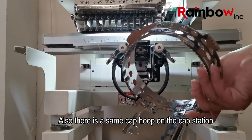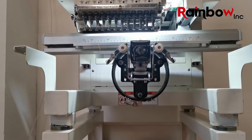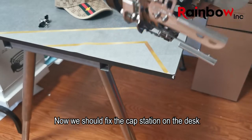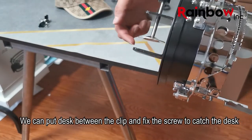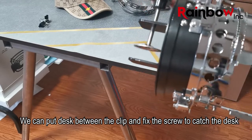There is also a same cap hoop on the cap station. Now we should fix the cap station on a desk. We can put the desk between the clip and tighten the screw to catch the desk.